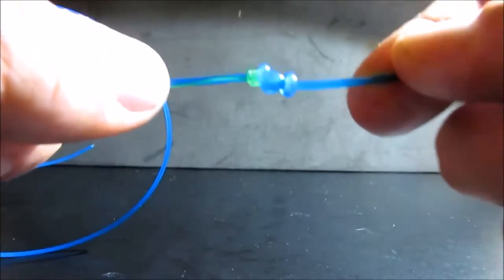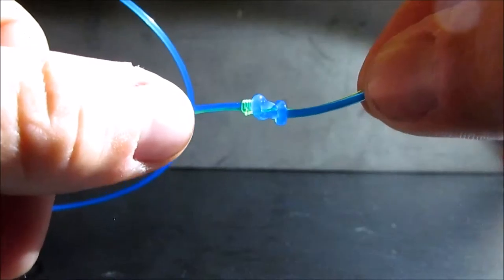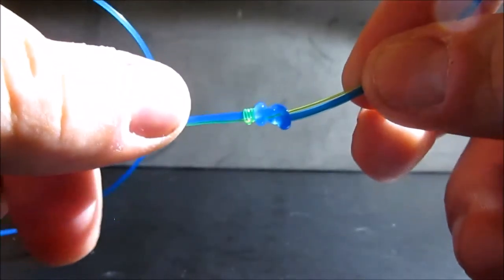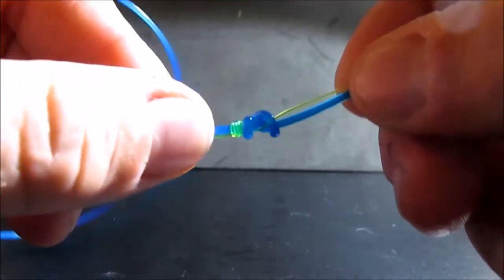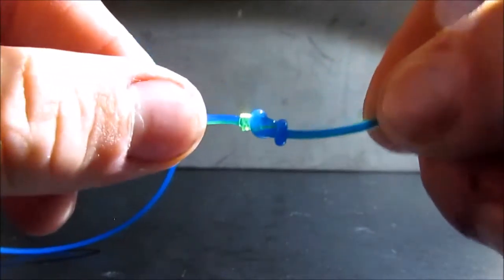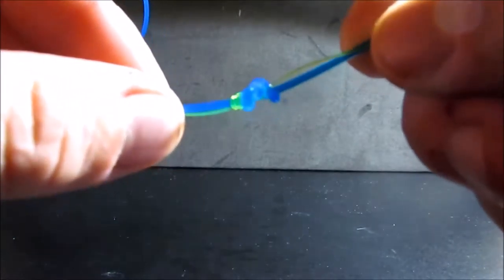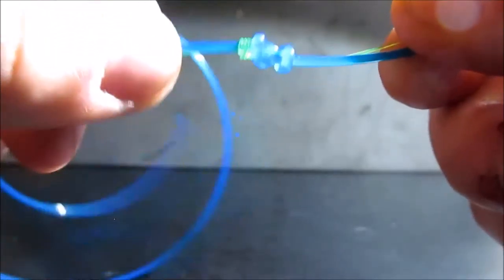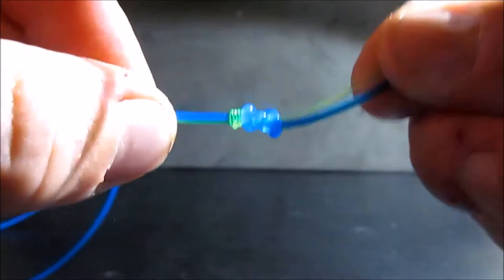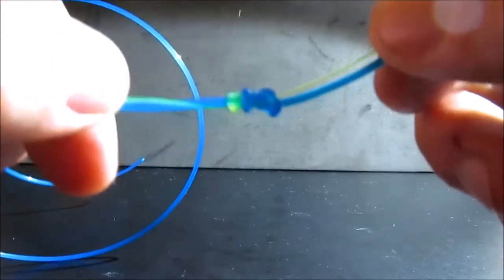That is a slim beauty knot — great knot. I use this knot quite a bit whenever I am doing my shock leaders. Especially when I am using my lighter rigs. I typically use a bimini twist to a Yucatan knot when I am doing heavier stuff. But if I am doing like a 30 pound shock leader to 10 or 12 pound main line for some of my smaller surf setups, this is one of my favorite knots to use. That is the slim beauty knot. Let's go ahead and move on to the next one.